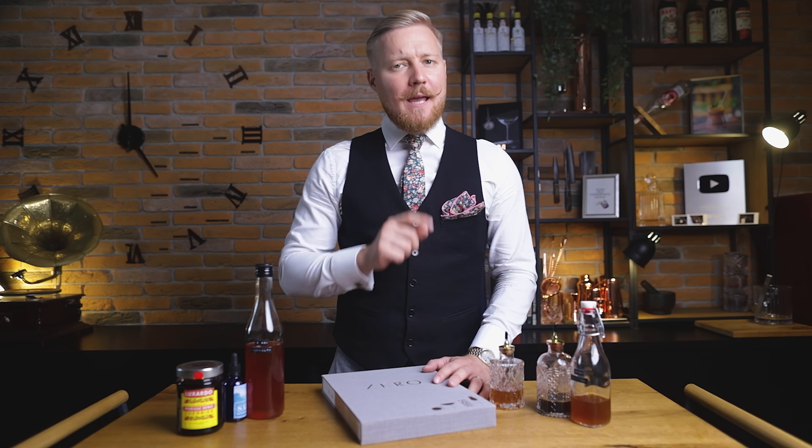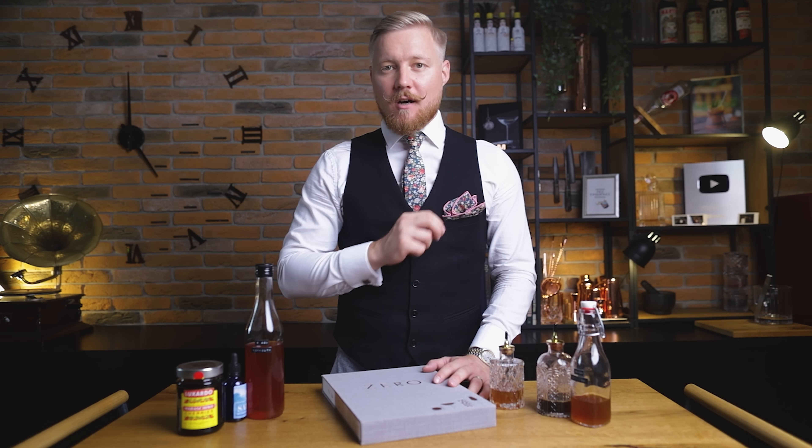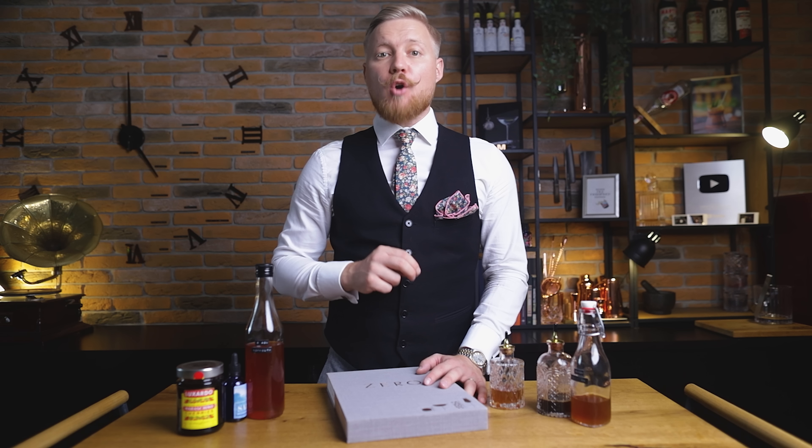After the Zero Proof Bourbon episode, many of you pointed out that this book is hard to find. So I really hope this episode comes in handy when you want to make something without alcohol, but with a little extra care and attention. Now let's go over how to make what this book calls 'in the style of sweet vermouth.' I prefer making it in the sous-vide, but if you don't have one yet, I'll also show you how to make the whole thing in a saucepan, as per the book.